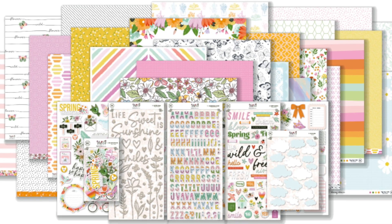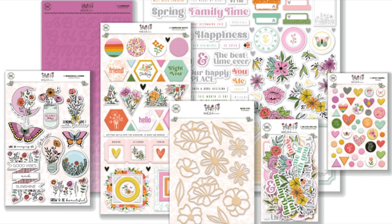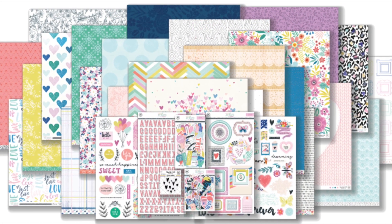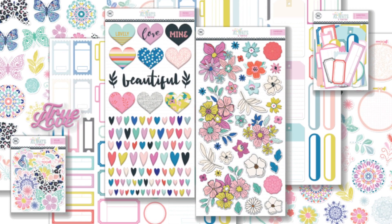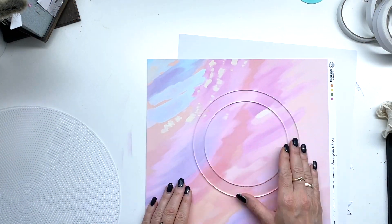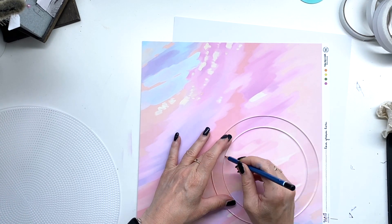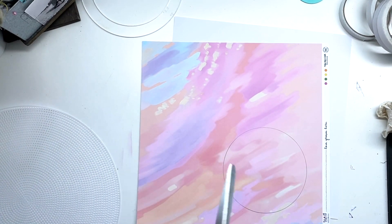Hi friends, it's Petra here with another Hip Kit Club layout. Today I am mixing new and older kits — I'm using the May embellishment kit and May kit, and I'm using the February main kit and embellishment kit. You will see that the February kit and the May kit blend together perfectly.